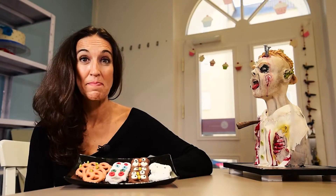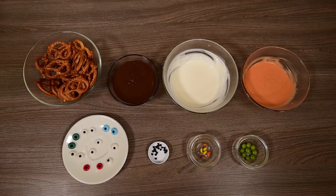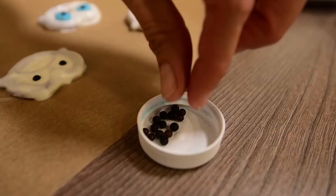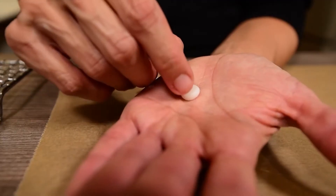For Halloween we will make some chocolate pretzels. You will need pretzels, chocolate coating or candy melts in brown, white, and orange, sugar eyes in white and various colors — you can buy them or make them yourself with sugar paste, royal icing, black sugar pearls, and smarties or M&Ms in green, orange, and yellow.